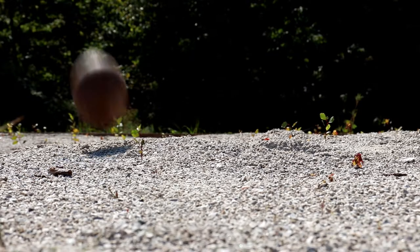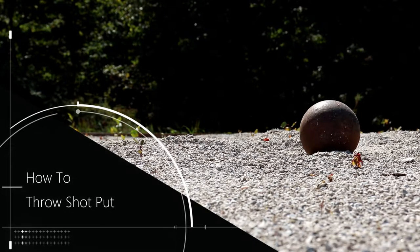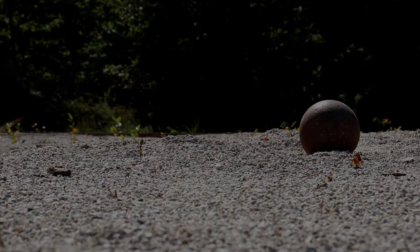My name is Grady. I've been throwing shot put for about five years and I'm here to teach you how to throw shot put. There's actually a lot to it, so let's not waste any more time and let's get into it.